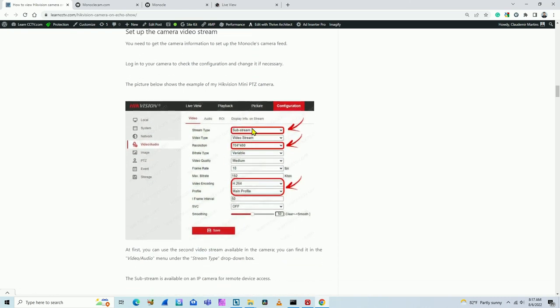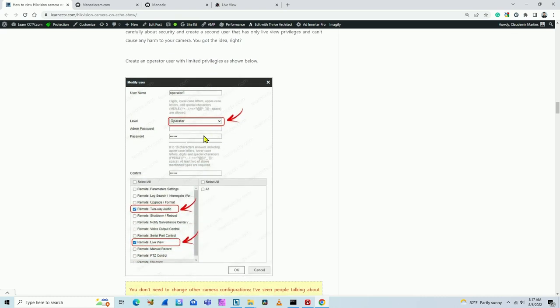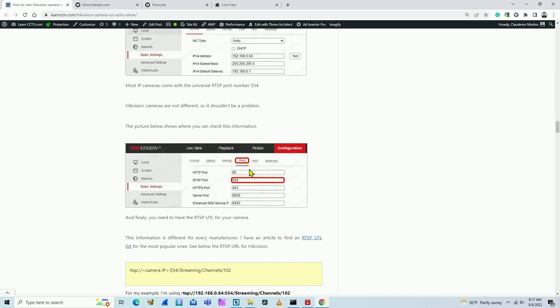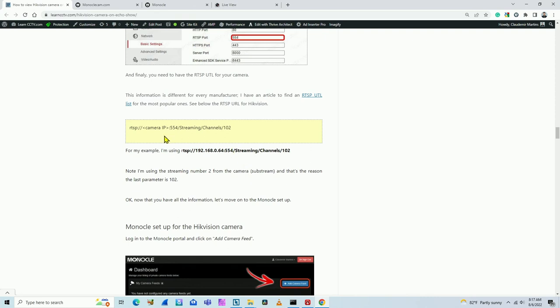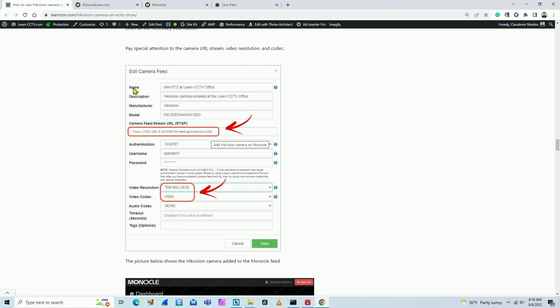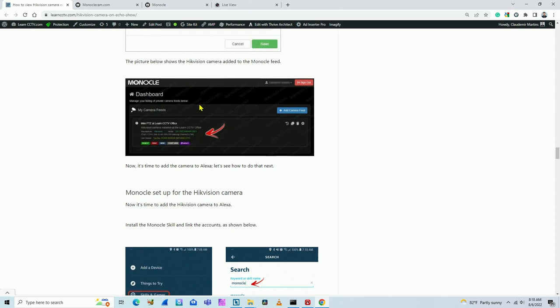Go to your camera to set up the video stream, and also set a username and password. Do not use H.265 codec — it doesn't work. It works with H.264, so be careful with that. Create a user on the camera and give that user remote view privileges. Make sure you have the IP address of the camera and that it's using port 554. Get the RTSP URL from your camera, then go to Monocle and add this RTSP URL there. Give the camera a name, description, manufacturer, resolution, and video codec.